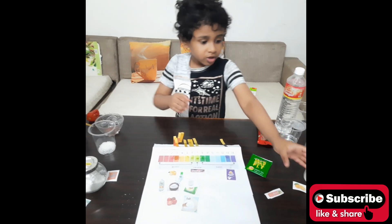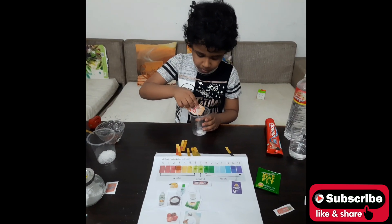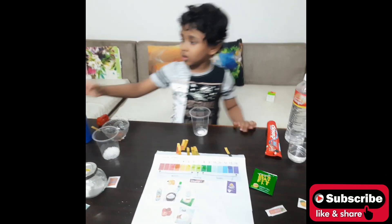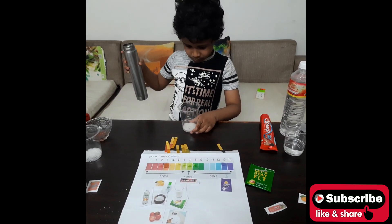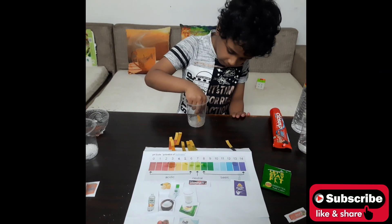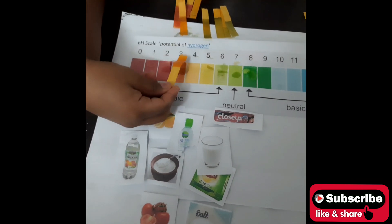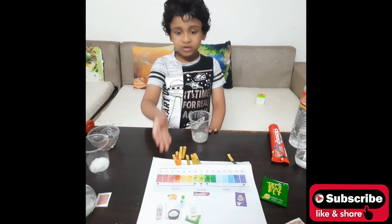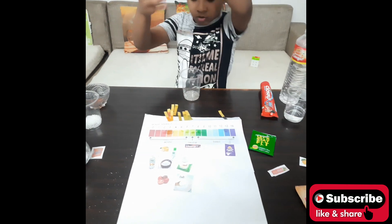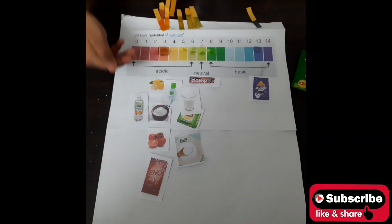The next liquid is Eno (antacid). The color is changing — it indicates color 3, which means it is acidic. We will take the Eno and put it on the chart. Eno is a lot of food you eat as a liquid.